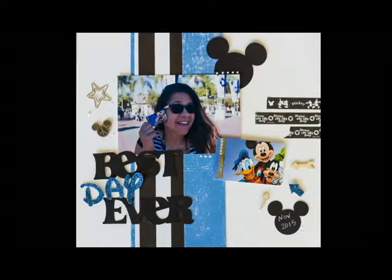And here it is, my finished layout. The following couple of pictures kind of show some of the highlights and embellishments a little bit closer.